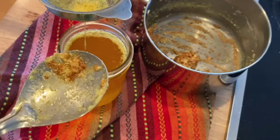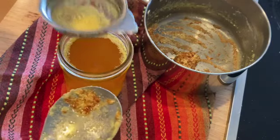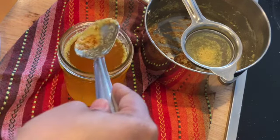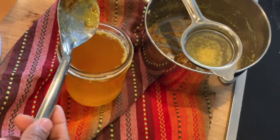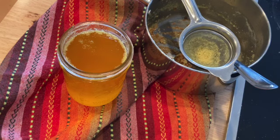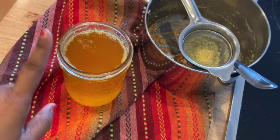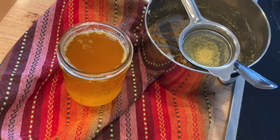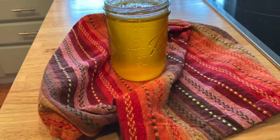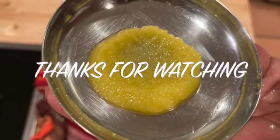Here you can see the ghee is ready. I can remove a little bit of the side foam if I want — there is not too much. When you eat this ghee, most of it will be unsalted. We used salted butter, but don't worry — the ghee will be unsalted; only the bottom of the jar will be a little salty, so you can use that with hot rice, chapati, or in gravies. Our ghee is ready — thank you for watching, see you in another video, bye bye!